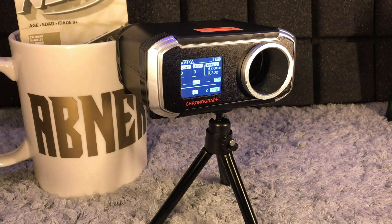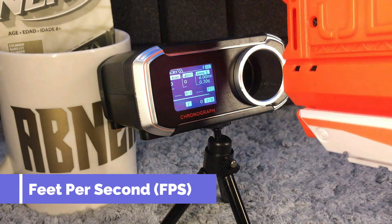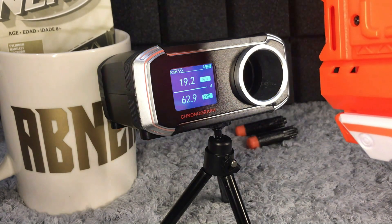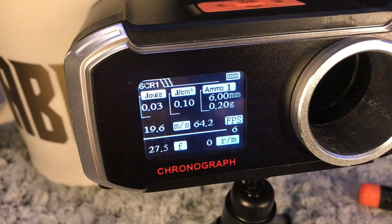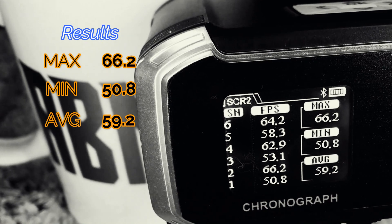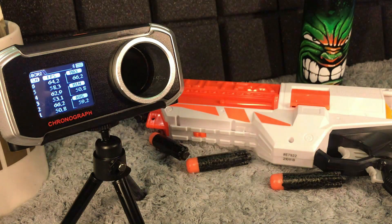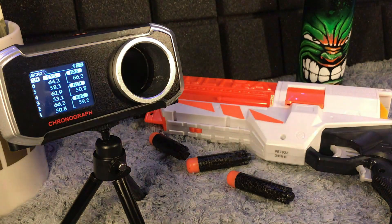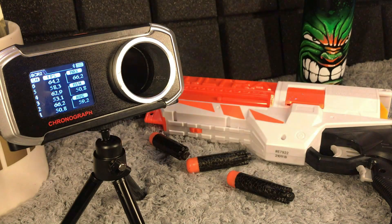Batteries and Nerf ultra darts are now loaded — let us check our FPS. After repeating the test a number of times, this blaster packs a punch. Remember that the Nerf Ultra 2 uses six double-A batteries, not just four. The FPS is very good, so we are giving the Nerf Ultra 2 blaster a score of 5 out of 5 for FPS.